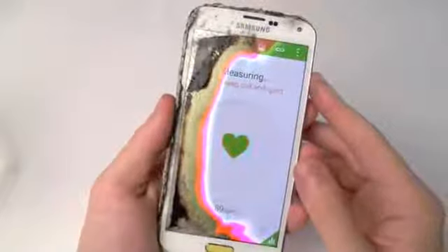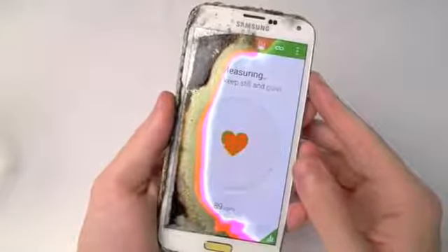Upon going into the application, I just carefully placed my finger behind the sensor and did everything I could to keep still for accurate results. But it gave me this flashing orange and green.